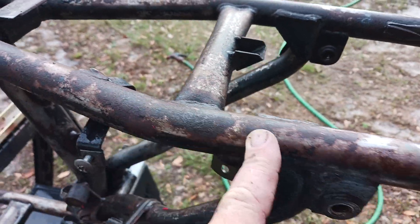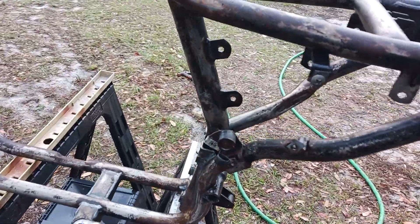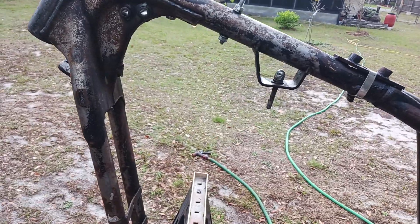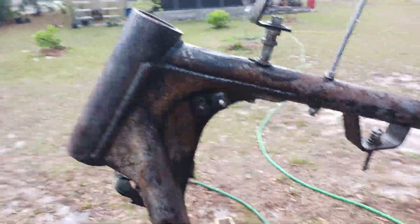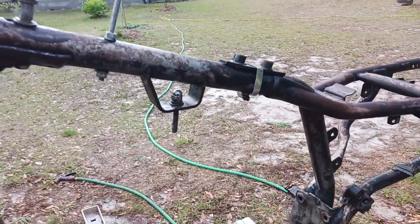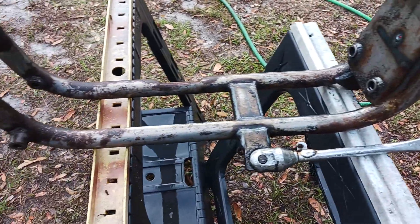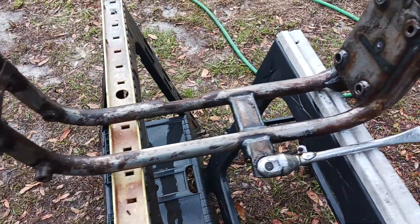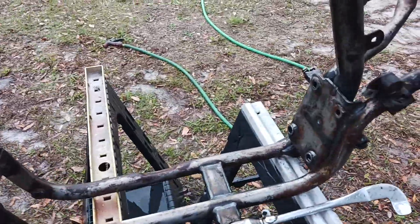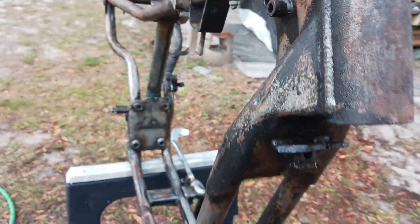It's got some surface rust on there, and then I'll primer it and then I'll paint it. I'm gonna do all rattle can — I don't have a paint spraying booth and I don't have all the equipment. I'm probably gonna look for a good clear coat also to put on top of the paint job.